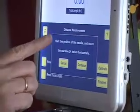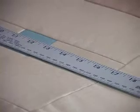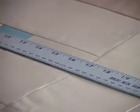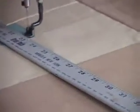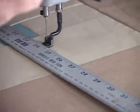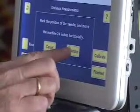Now the message says mark the position of the needle — I've done that — and move the machine 24 inches horizontally. So I'm moving my machine; the motors are partially engaged, so you can just move the machine gently and it will move in a perfectly straight line. I'm moving it along my ruler until I get to the 24 inch mark, with the needle opposite the 24 inch mark. There it is. So I'm going to touch Continue.